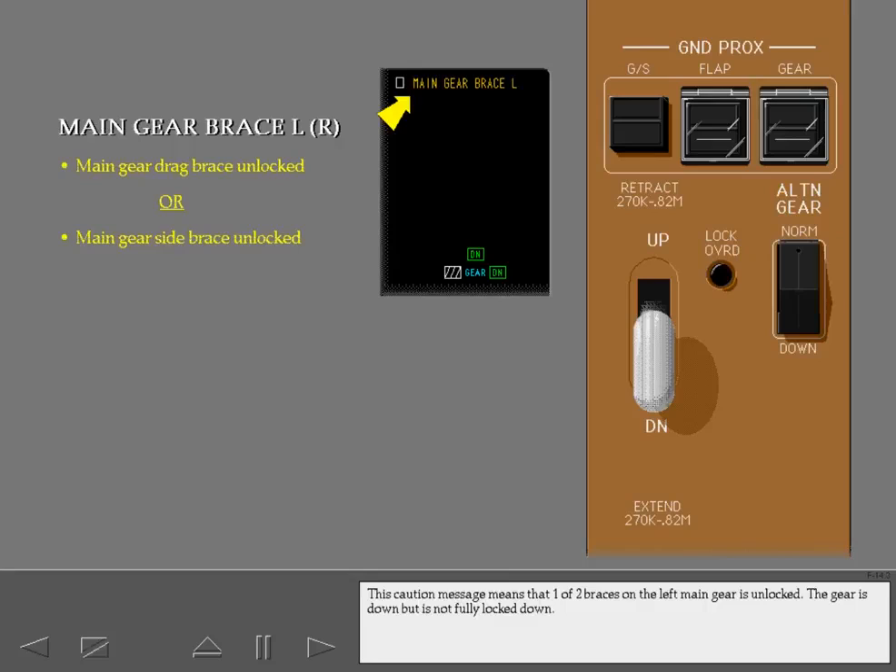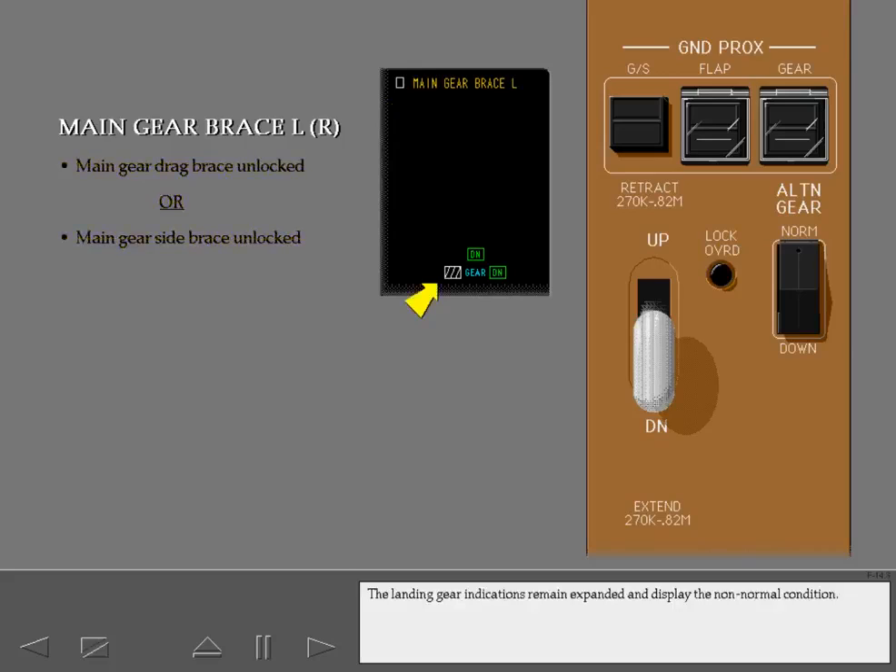This caution message means that one of two braces on the left main gear is unlocked. The gear is down but is not fully locked down. The landing gear indications remain expanded and display the non-normal condition.